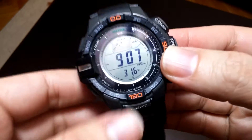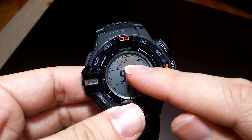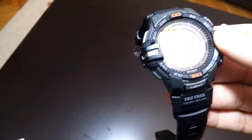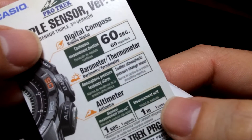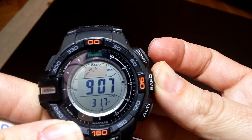This changes this. 20 hours and this function — sudden atmospheric pressure change. If we push this button...